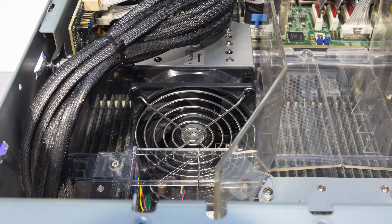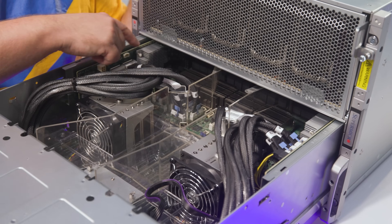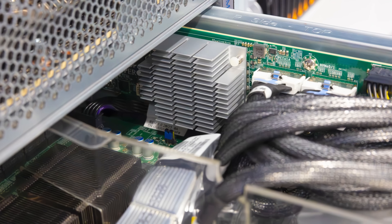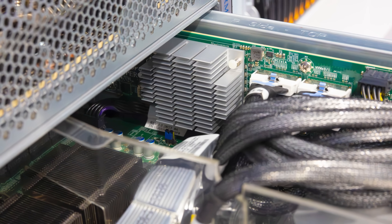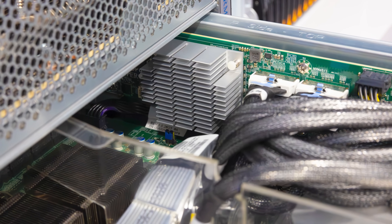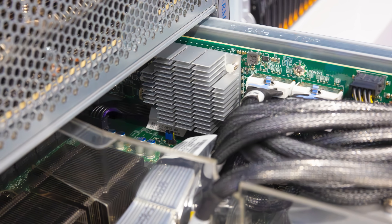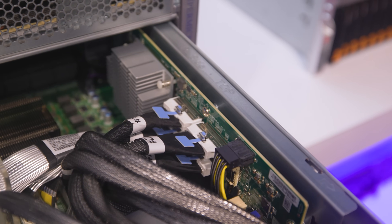The CPUs also have their own NICs for north-south network traffic. For that, we have switchboards on the side that provide connectivity to those NICs in the back, but also provide more connectivity for the front panel NVMe. That's how this 8U system fits a ton of PCIe connectivity into a single box.